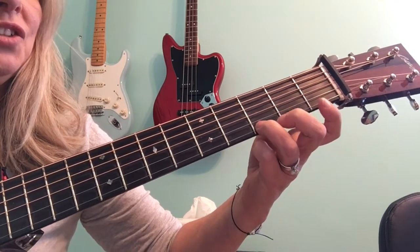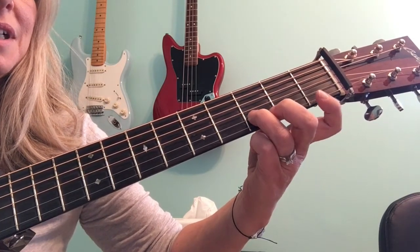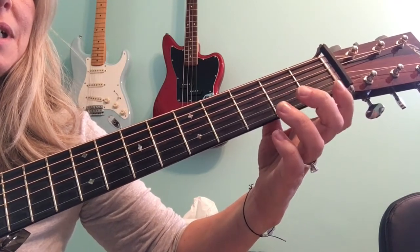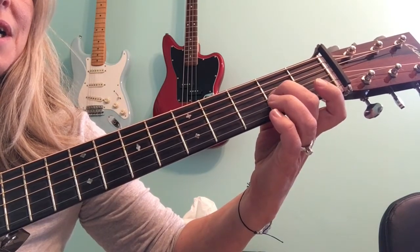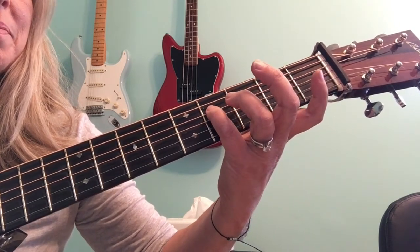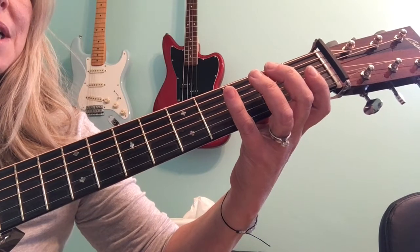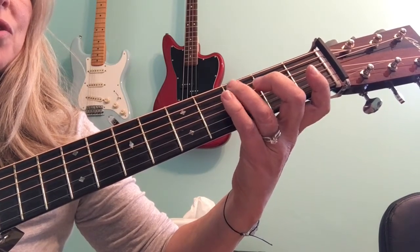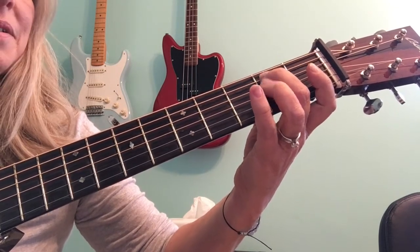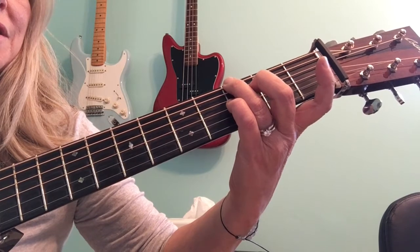Now descending. G on the third, F sharp on the second, E open, D on the third second string, C first fret, open second, B, third string second fret, A, open G. And sixth string, third fret, G — home base.